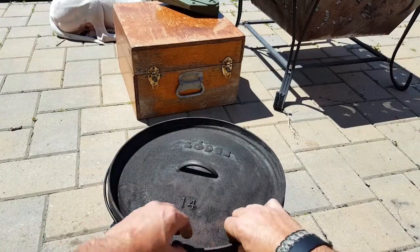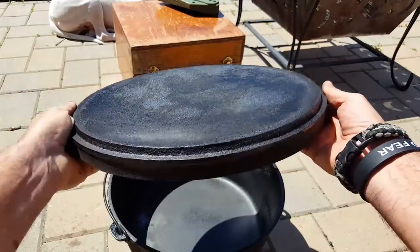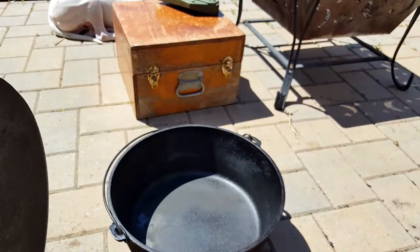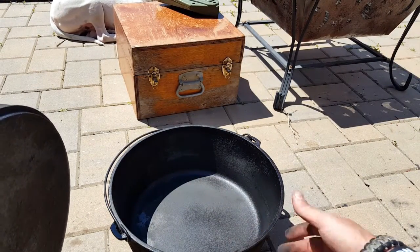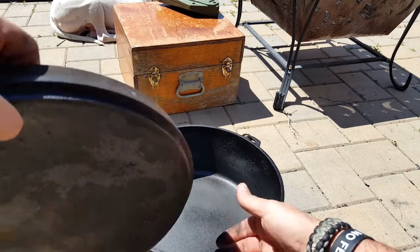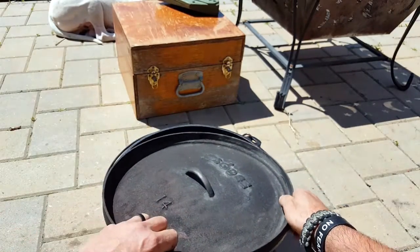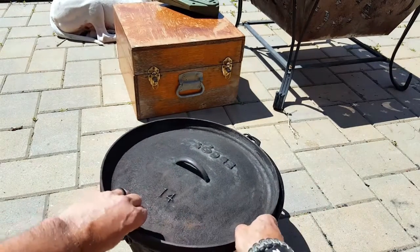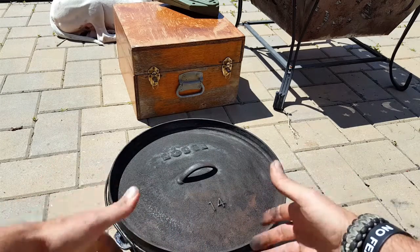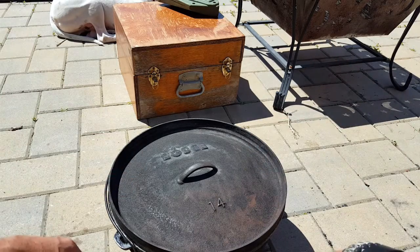One thing I forgot to mention is that you can remove this lid and use it pretty much as a griddle itself, just by throwing it on the fire. That's the beauty about this. I'm one of those guys that doesn't want to worry about ruining gear, and I know that when I'm using the cast iron, it doesn't matter what happens with that fire or what I might forget or overlook — I kind of have that forgiving safety valve. Just one piece of equipment with a lot of versatility, and a lot of it is up to your imagination.